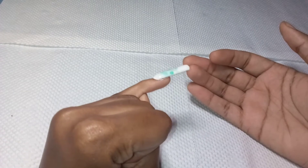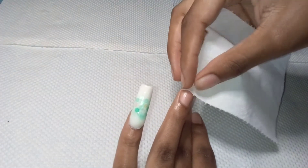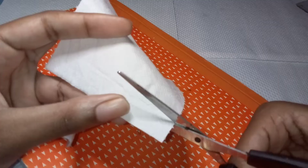I was bored and I tried to do this nail with tissue at night, and in the morning I said why not try and do it for a YouTube video. Right here I'm just going to measure the amount that I will want for my nails. When you're doing this, you're going to measure from sidewall to sidewall.